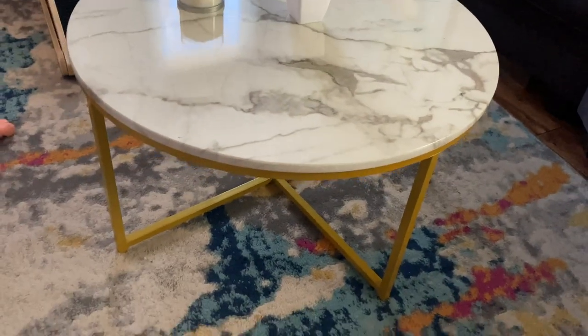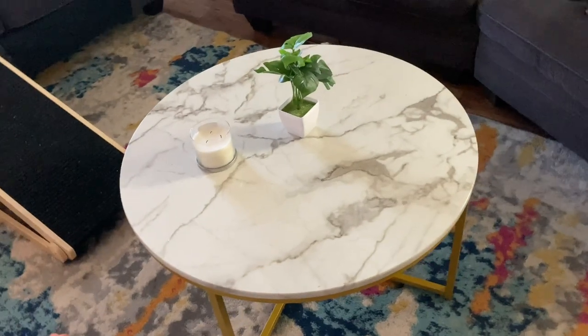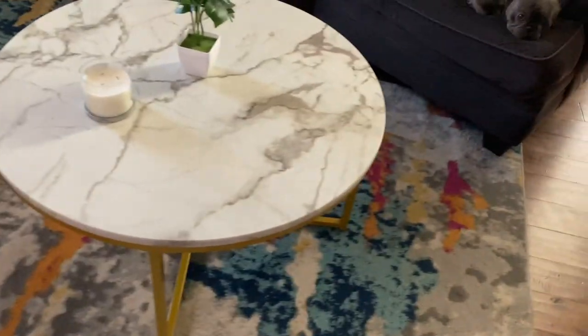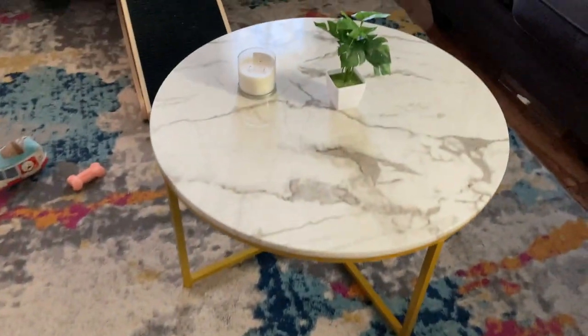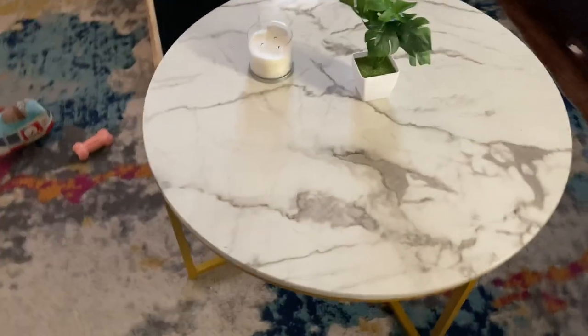We've got this new coffee table and the dimensions are spot on with the Amazon product page. What we really like about it, and the reason why we bought the white grayish marble with the gold legs, is we have a green and white rug coming in for a little bit of contrast, and it really makes the space look really good.